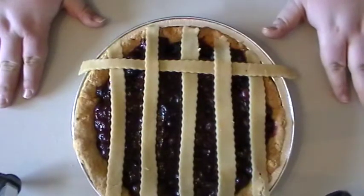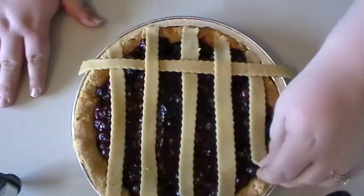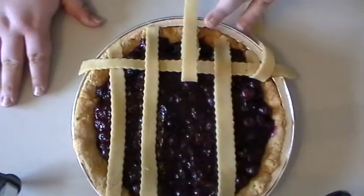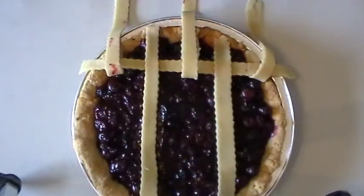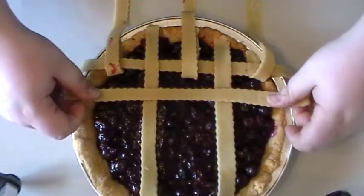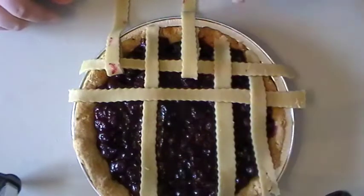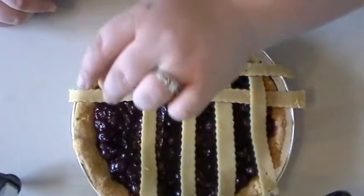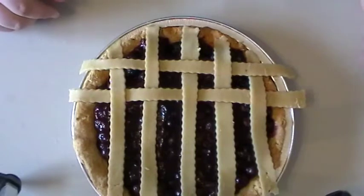Now we're going to do the same process but this time we'll lift every other strip that we didn't lift last time. Starting with the one on the end, skip, the one in the center, skip that one, and the one on the edge. Put those strips back into place. This is why it's important that you don't have strips that are too thin, because they are moved several times. Now we're just going to repeat that process until we're completely finished.